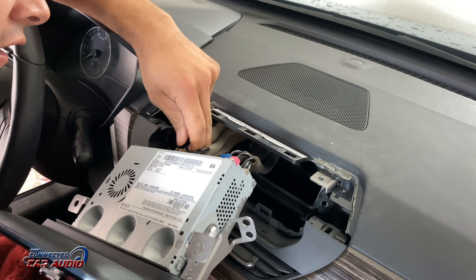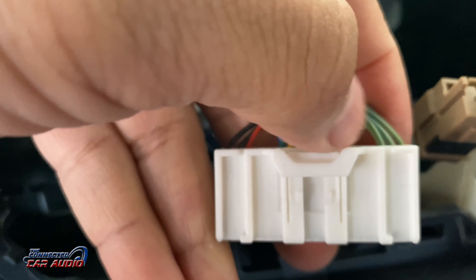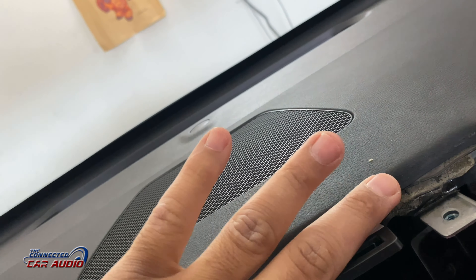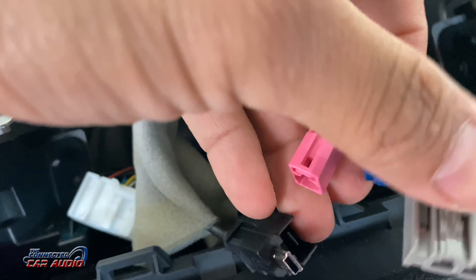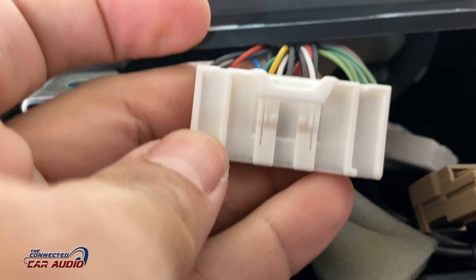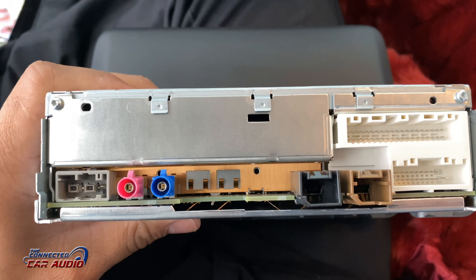Remove these Molex plugs by pressing down and pulling outwards, just like so. These are the stereo connectors — there's a micro USB input, XM radio and antennas. And here's an up-close look at the back of the stereo.